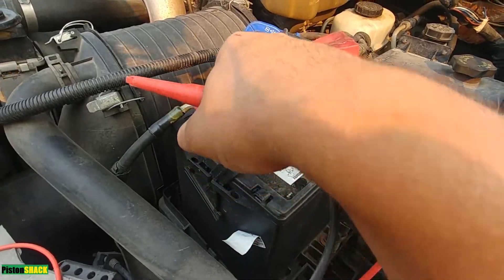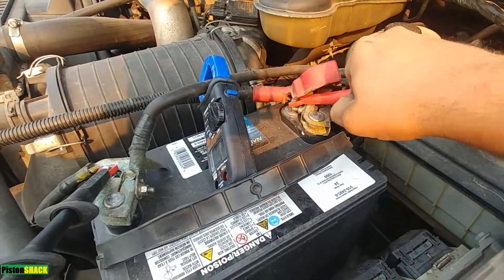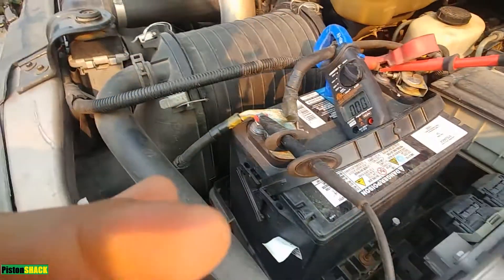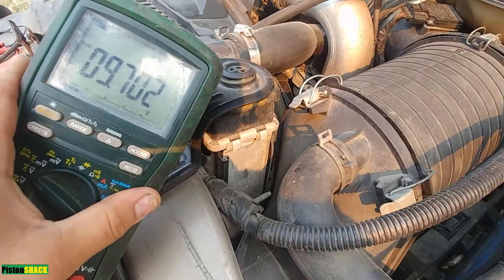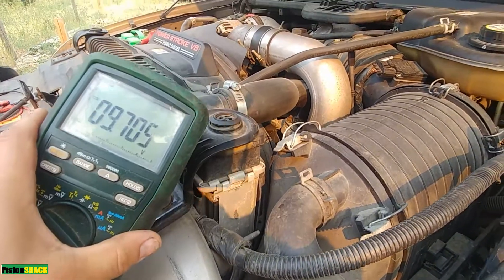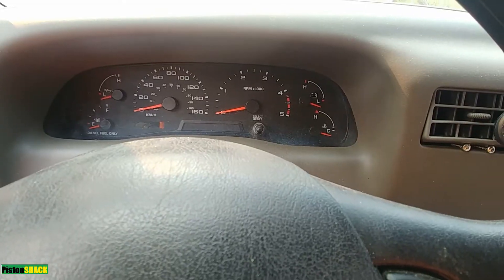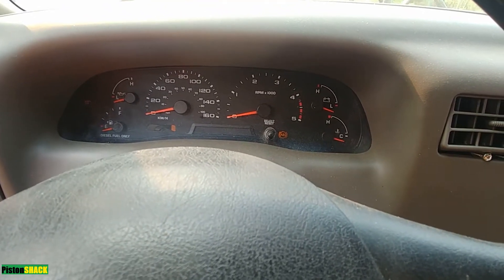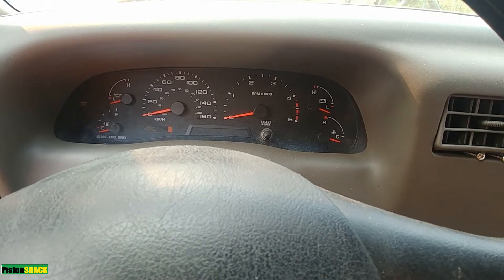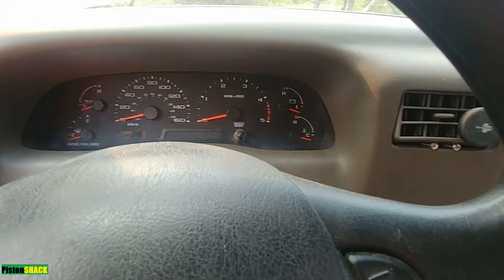Let's check our battery voltage first and see where we're at. I expect it to be low. We're sitting at 9.7 volts flat. I won't even crank - as you can see the battery is absolutely flat. Glow plugs kicked in but we're very low on power.